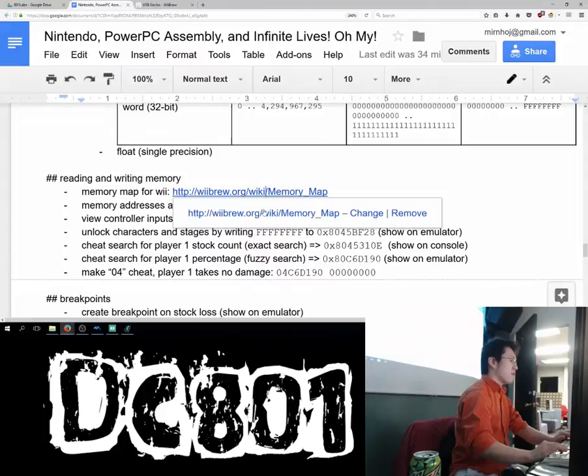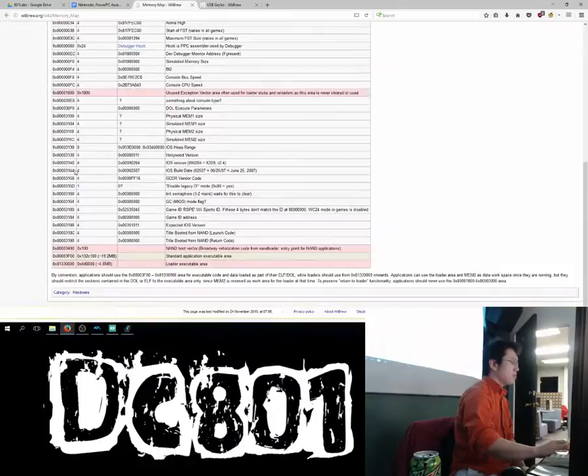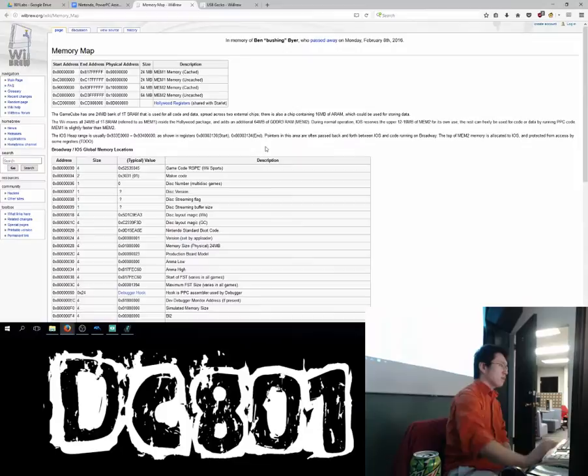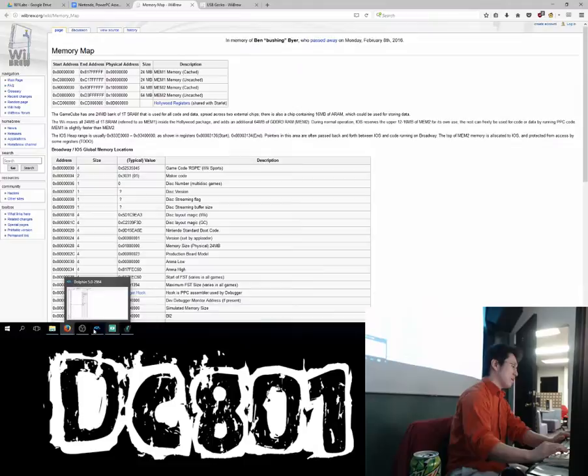It's good to know the memory map. The starting address will be at 0x80000000, and it goes to basically 0x81800000. These are our address bytes within the memory.